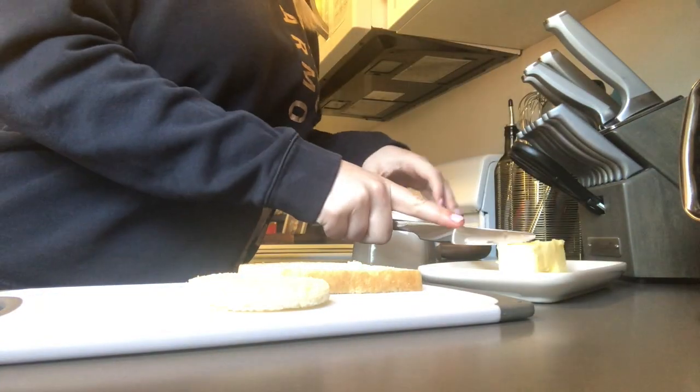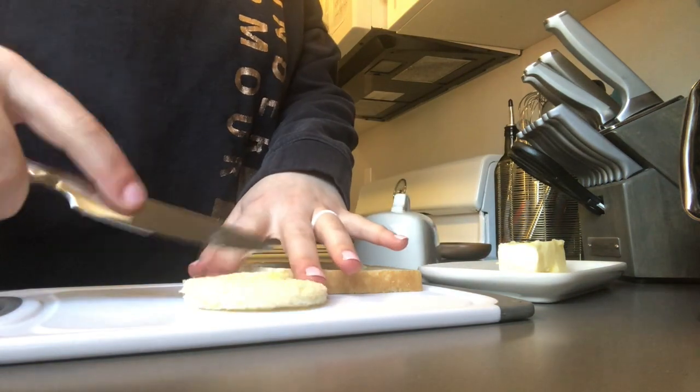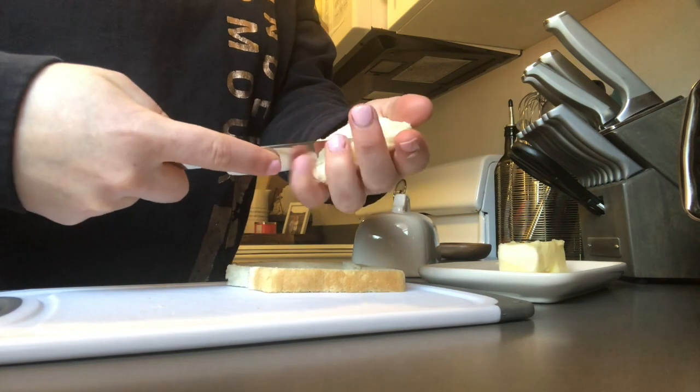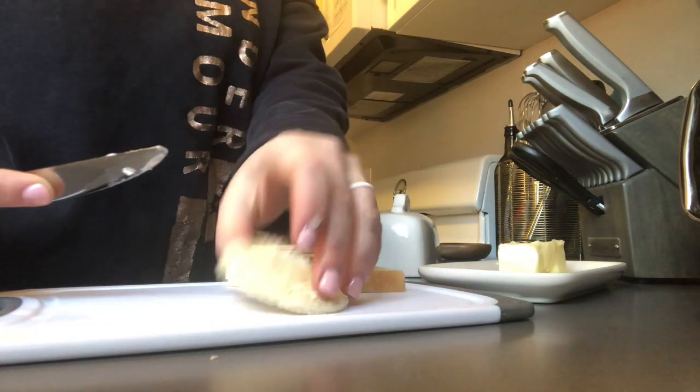Once you have the hole cut out, you're going to take your butter and you're going to spread butter all over the whole piece of bread — the little circle part as well as the outside part, on both sides.